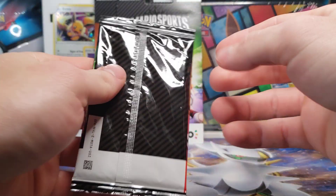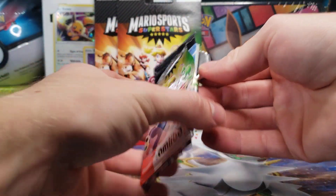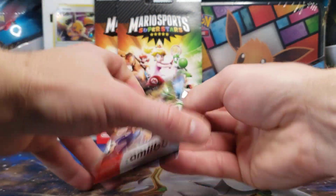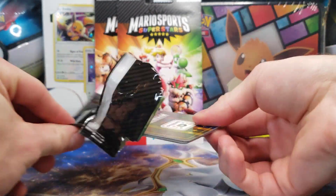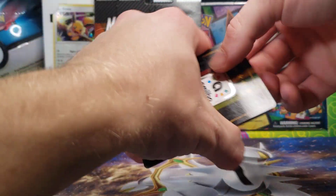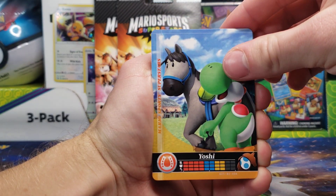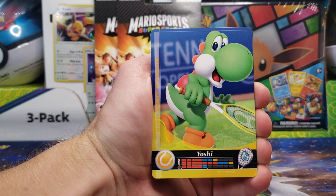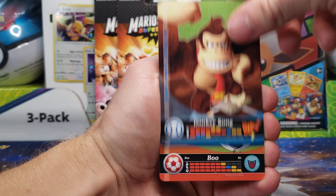On to pack number three. I think we can actually tear it down the side like that, though I'm not sure if that's actually an easier way to open it. Then you still have to rip through it — so yeah, don't think that helps any bit at all, there's still plastic. We got our first Yoshi, Baby Mario, Yoshi again, Donkey Kong, and Boo.